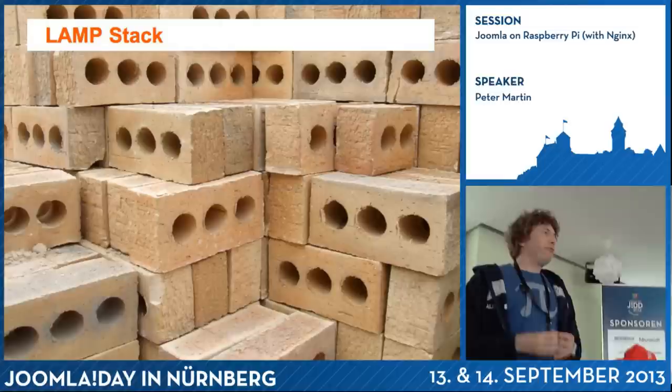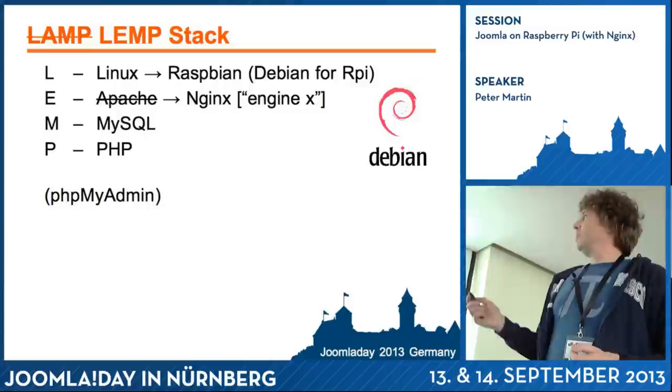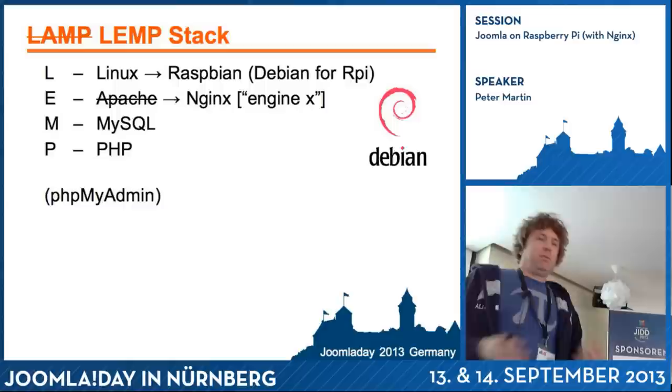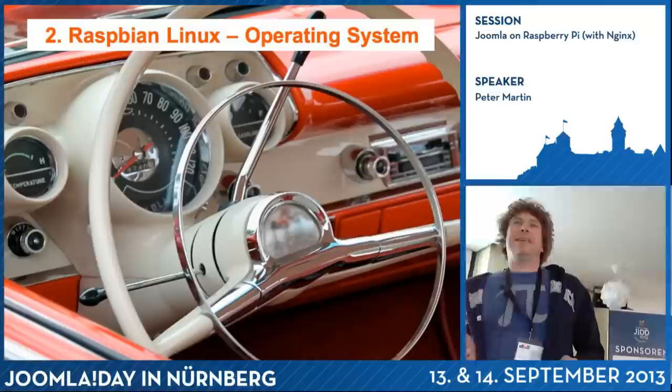What I want to do is create a web server. So you need a LAMP stack. Linux is, of course, the Debian version available for this Raspberry Pi. But instead of Apache, I decided to use something else. First I did it with Apache, but it was a bit slow. Then I discovered Nginx, and I really love Nginx.